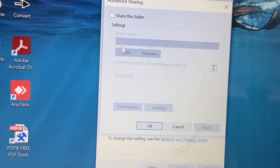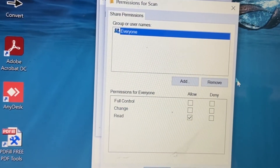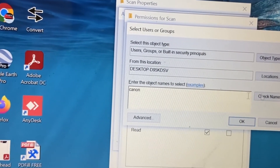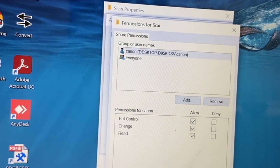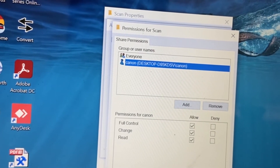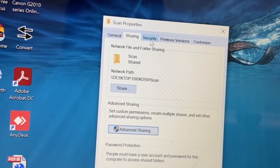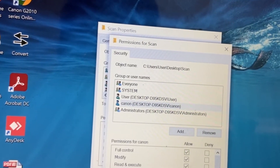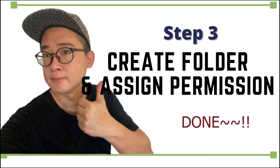In Advanced Sharing, check 'Share this folder,' click Permissions, and give full control to Everyone. Then add another user called Canon — the user we created earlier. Check name, click OK, assign full control to the Canon user, and click Apply. Finally, go to the Security tab, click Edit, click Add, enter Canon, and assign full control to the Canon user. Click OK. Step number three is done — we have created the folder and set the permissions.